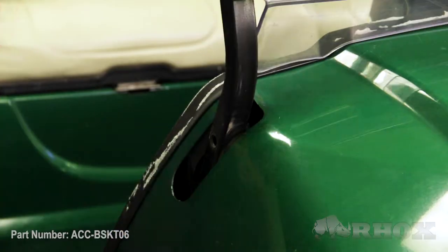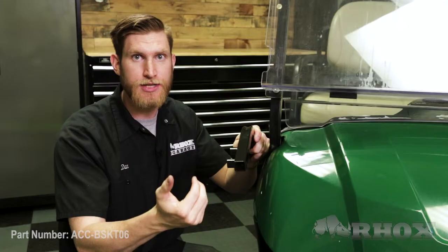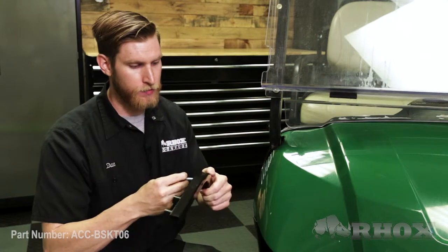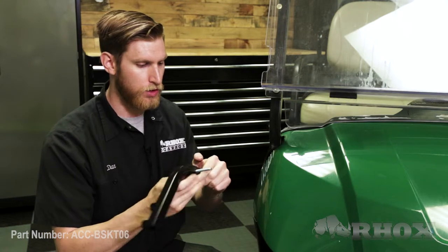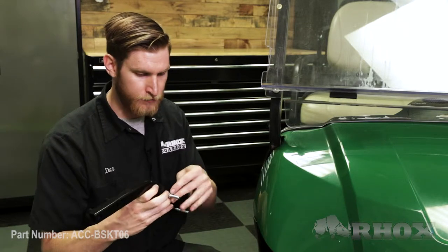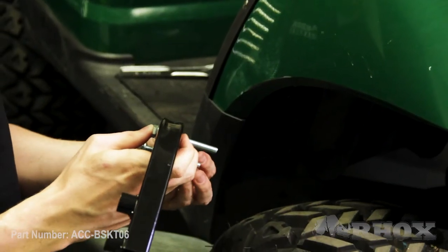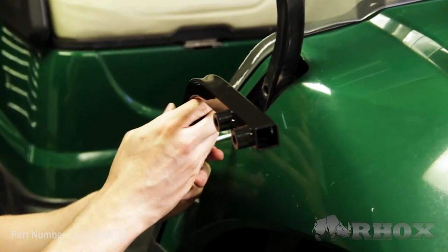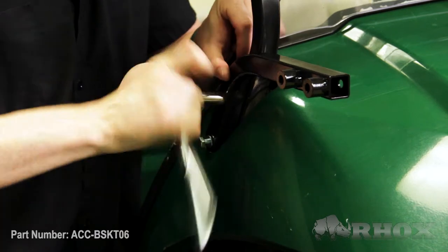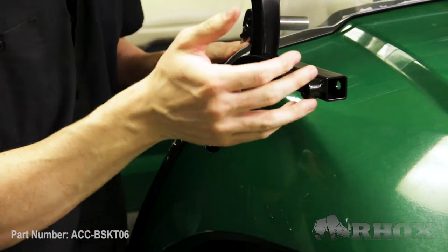Our next step is to install our mounting bracket next to the strut. We want to make sure that the welded-on spacers face the outside of the cart. With our hardware, we're gonna take a bolt with a washer and thread it through the bracket, then put a washer on the inside and install it on the top strut. Once those are loosely installed by hand we can tighten them down — we don't want to tighten these all the way, we want to leave them a little bit loose so that we have some play in the bracket when we go to install the basket.